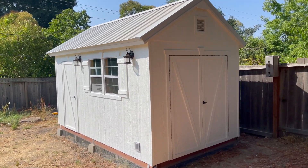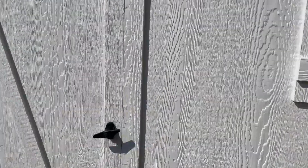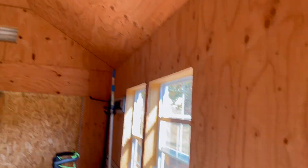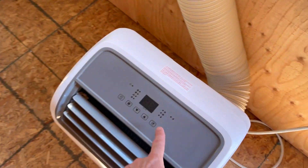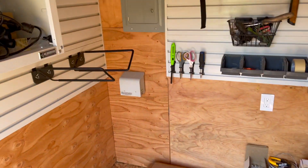This is my shed and it's great, but it's got a problem — there's no electricity. So let's fix that.